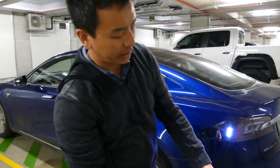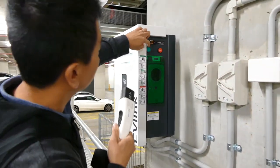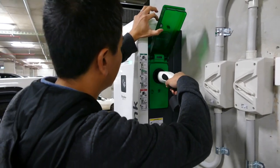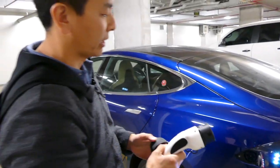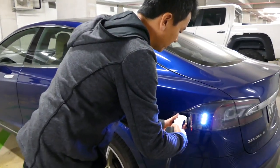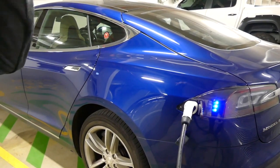I've got my Type 2 to Type 2 cable here. Let's stick this end into the electric car charger — I'll press the green button, which releases the flap, and stick that in there. Now I'm going to stick this other end into my car.